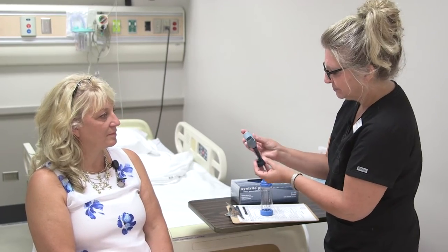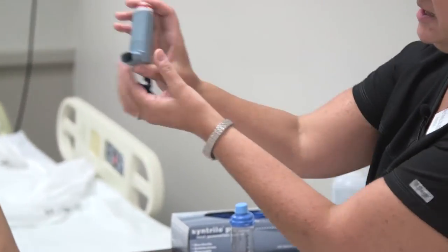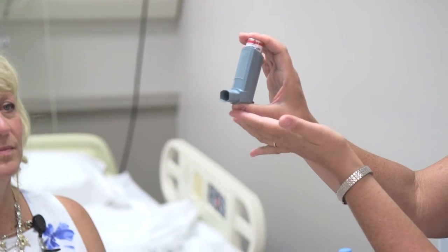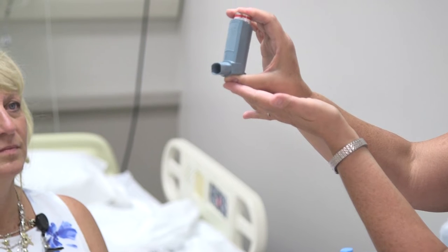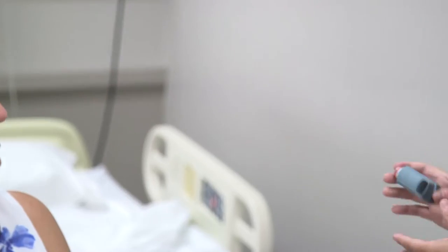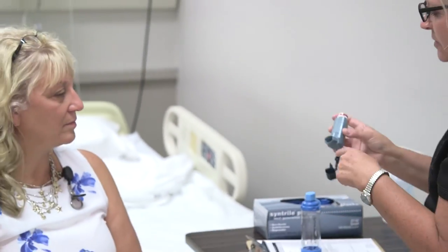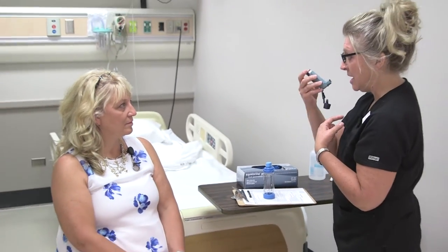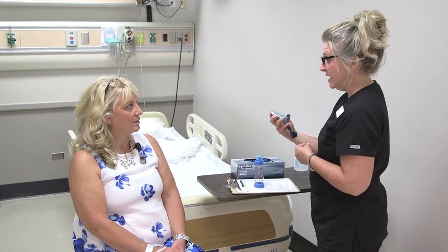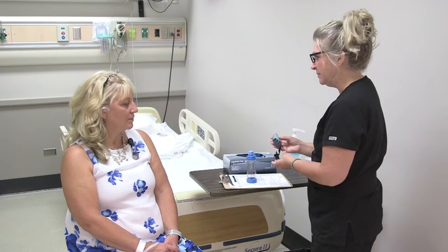The inhaler is a canister, and when you push down on the canister that's when the medication becomes released. Is that good? Very good — so that means it's working; you've primed it. Everything looks great. The patient will put this right in their mouth after they take a deep breath, push down on the inhaler, and at the same time be breathing in and holding it.